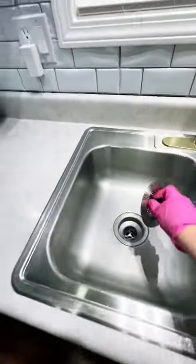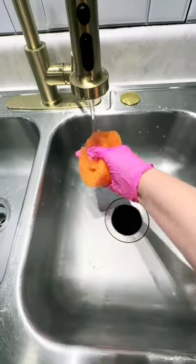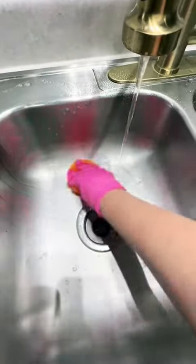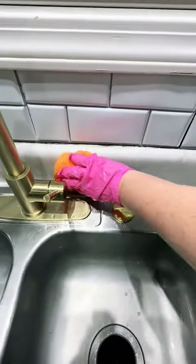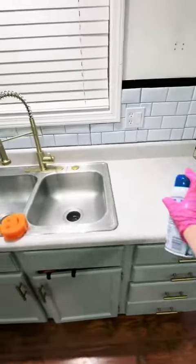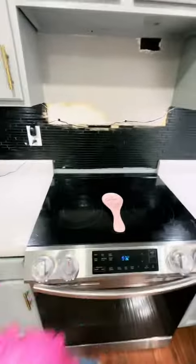Pop this sucker out. And I always make sure to get behind this kitchen sink because I used to neglect that all the time. My shiny, beautiful countertops. Voila!